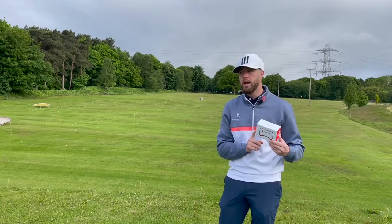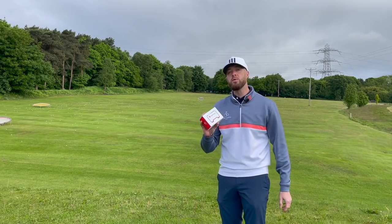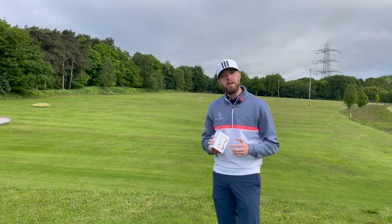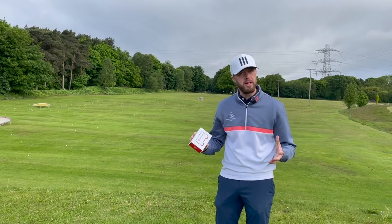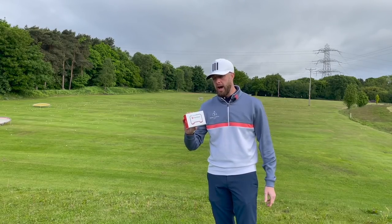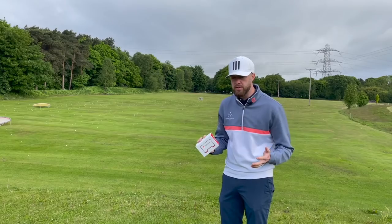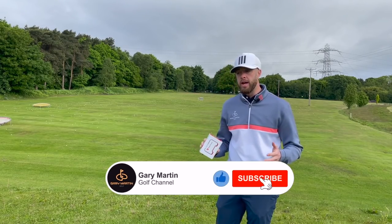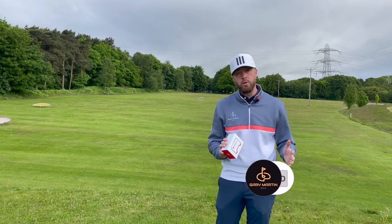This one came up at an absolute bargain price. These are retailing over £400 - I think about £450 to be precise - and I picked this up for £220 wrapped and sealed. It was somebody that had bought a Mevo Plus and they'd just decided to sell it on. You can get these under £250 used in excellent condition. They're becoming more and more affordable and I'm starting to see them in more people's armoury.